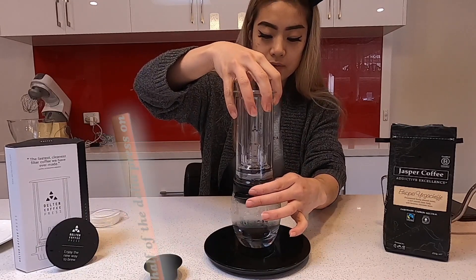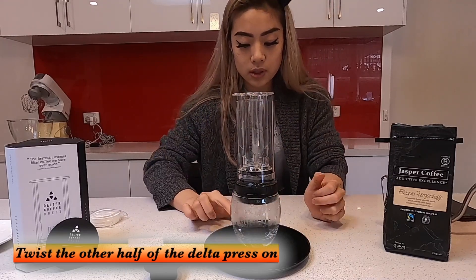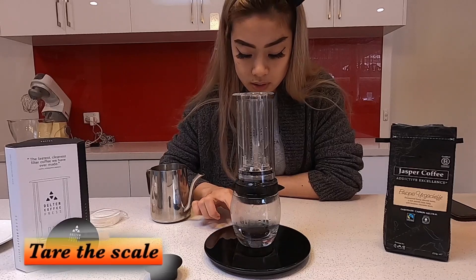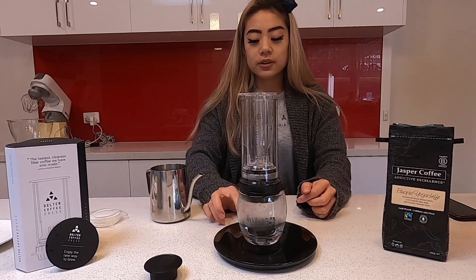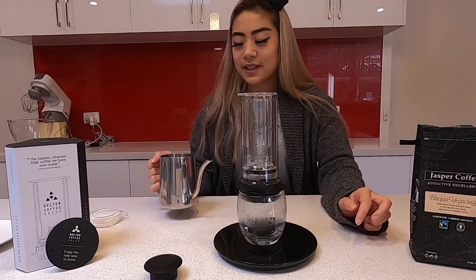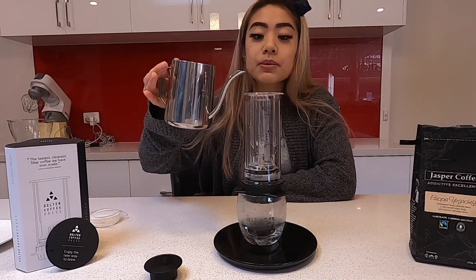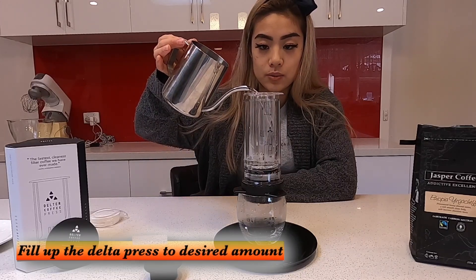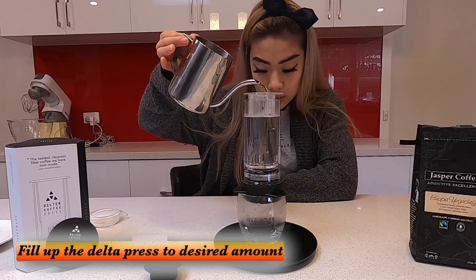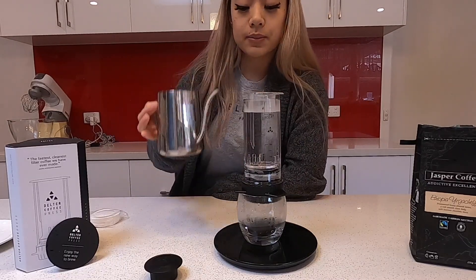I'm gonna screw the cap on. Obviously this is gonna be a bit hard because I just flattened the coffee grounds. My scale isn't currently working right now, so I'm gonna add on top of it. It won't let me tare — maybe because it's got a bit of steam on it. The good thing about this device is it can go up to 200 mils. I'm gonna fill it up to 200 mils. On my scale that will probably be around 400.